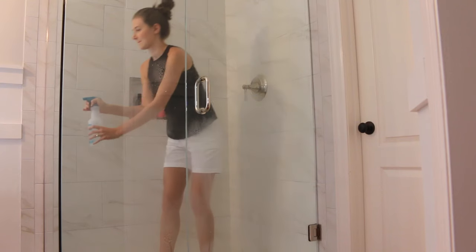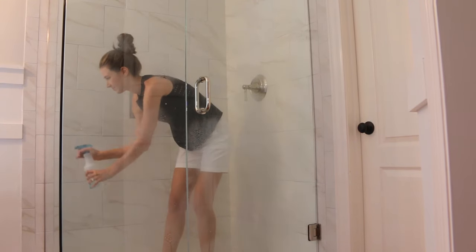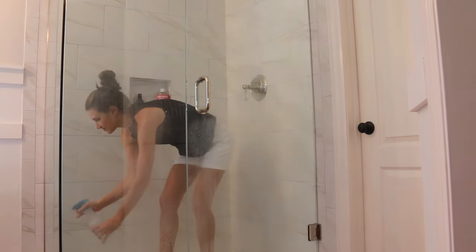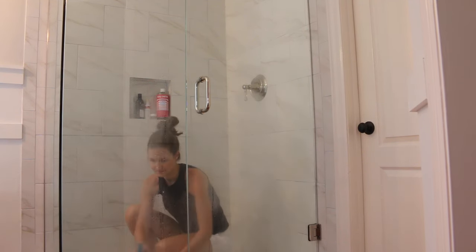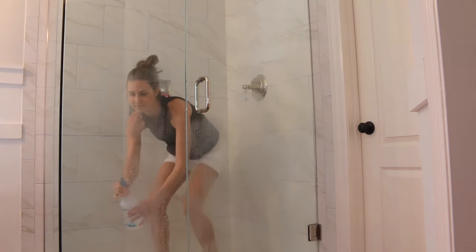First I sprayed all of the glass with a mixture of water and vinegar and I'll leave this solution on for 10 minutes. The acid from the vinegar helps to break down the soap scum and it makes cleaning the glass so much easier.